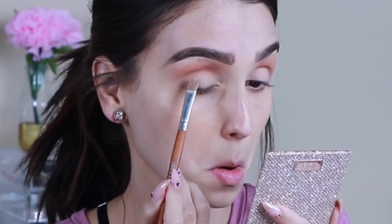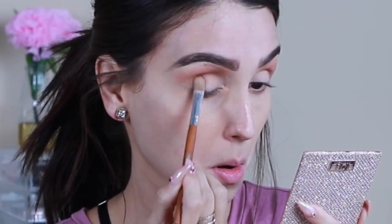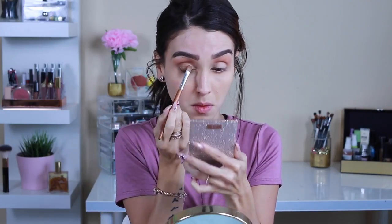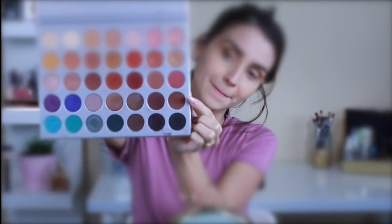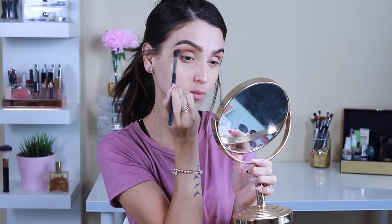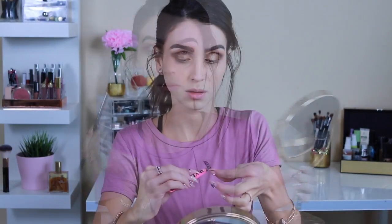Now moving on to the Desi and Katie palette — I'm grabbing Seuss and Noli. Noli is the darker color and I'm packing it on the outer part of my eyes. Seuss is the lighter, gold sparkly champagne color and I'm applying that to the inner corners. Then back with the Jaclyn Hill palette, I'm grabbing a dark brown and using a crease brush to darken the eye a little more. For lashes, I'm using Wispy Demi Wispies by Ardell.